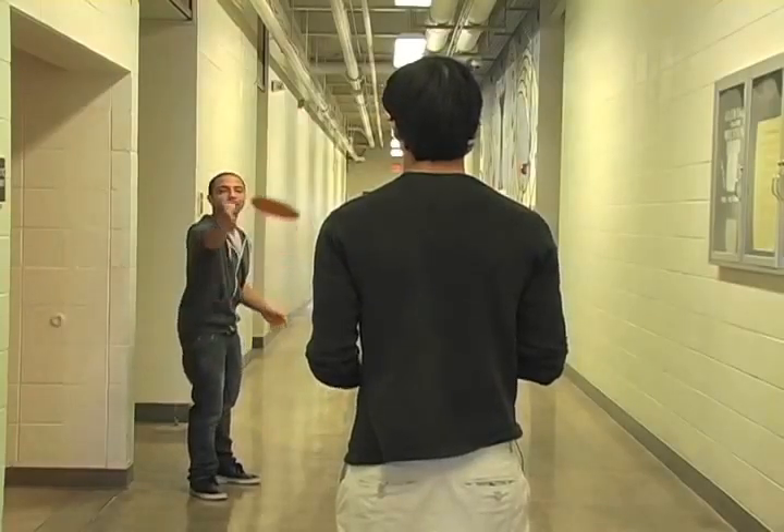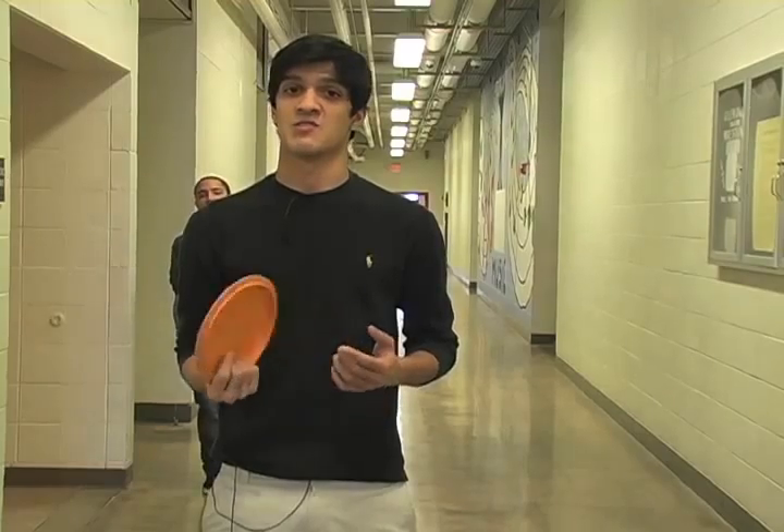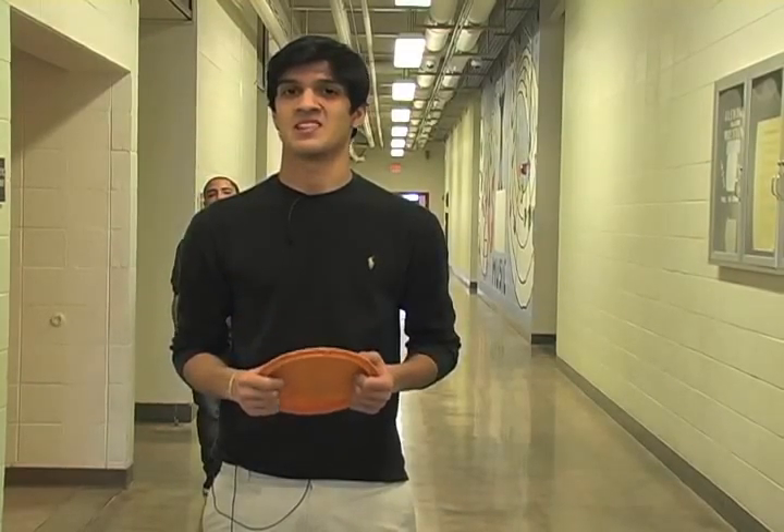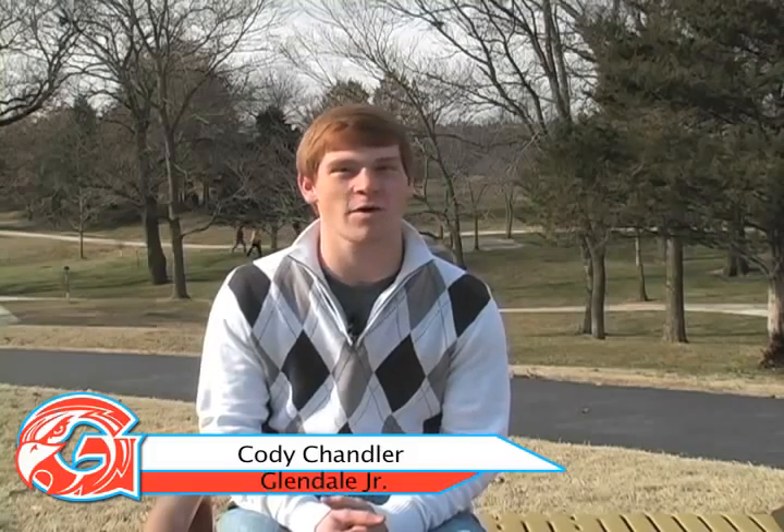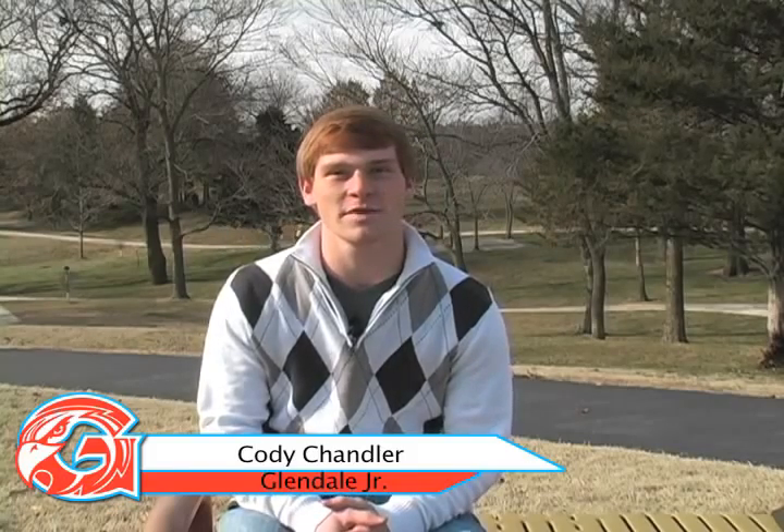Final story is on Frisbee golf, done by a Broadcast One class. Signing out for the 411, this is Abby Blanton and Aaron Thompson. There are a lot of fun free things for teenagers to do in Springfield, but one of the things kids are doing is frolfing. Hi, I'm Cody. We're here at the Frolf Park in Ozark playing frolf.